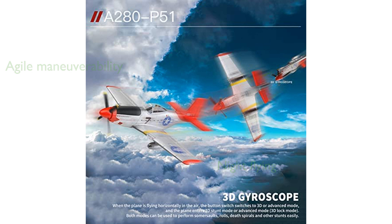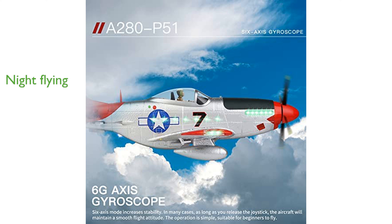With its LED lights, the airplane can be flown at night, adding an exciting dimension to your flying adventures. The included high-capacity lithium polymer battery offers a decent flight time, allowing for extended aerial fun.